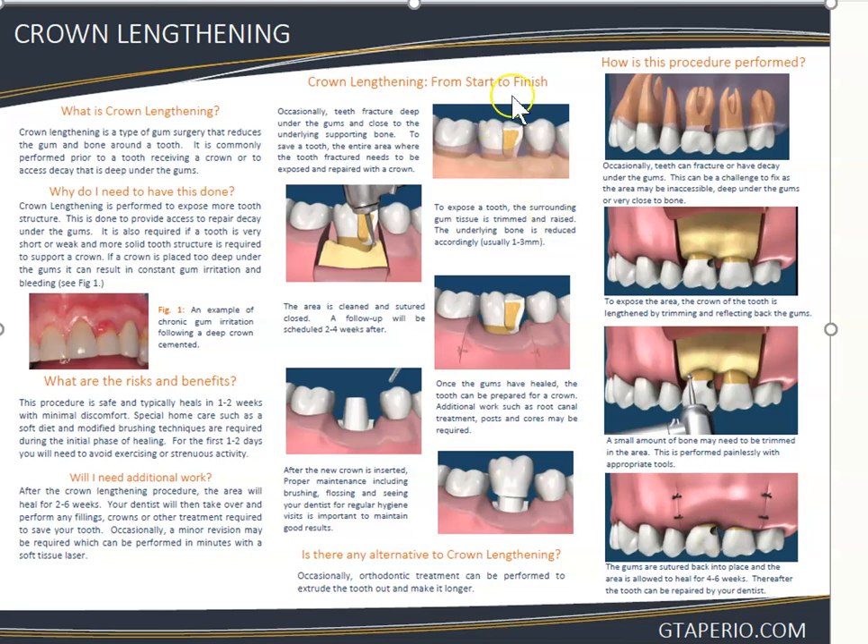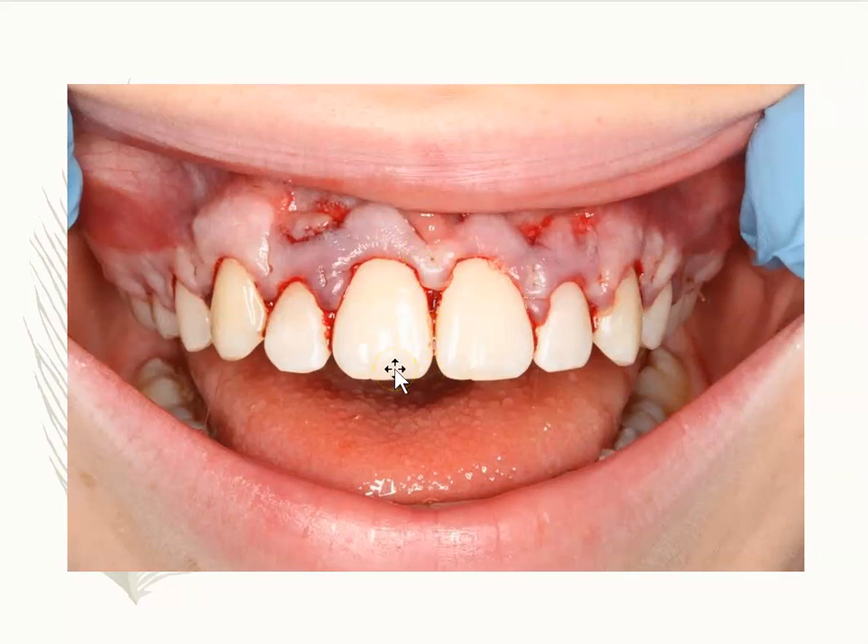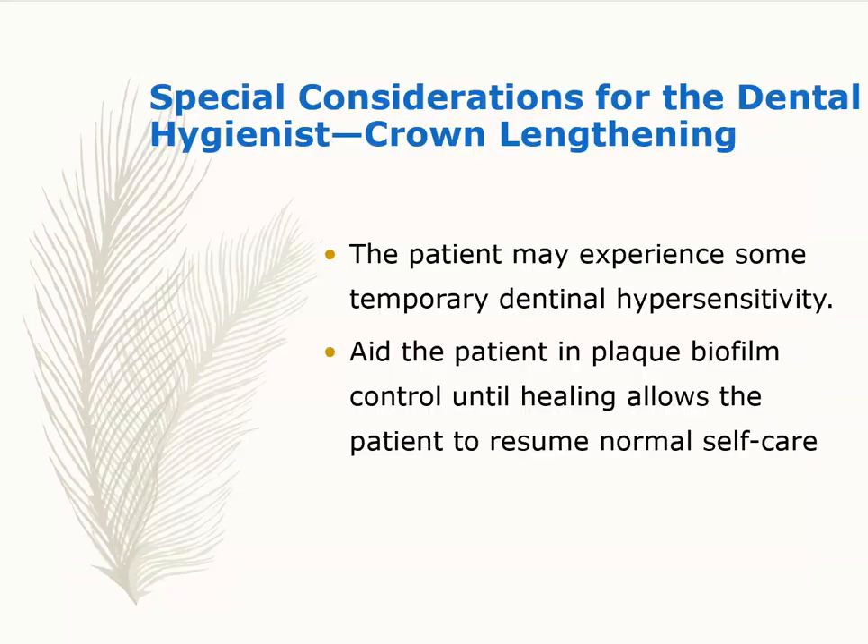Another reason for crown lengthening is a fracture that goes all the way down — you need crown lengthening to access the fracture since the gum may be covering it. The periodontist brings the gums down, and once healed, the prep can be done for a crown. Crown lengthening can also be aesthetic — for a gummy smile with excess gums, removing them makes the crown look longer and bigger. Patients may experience sensitivity afterward, so it's important to teach proper oral self-care.